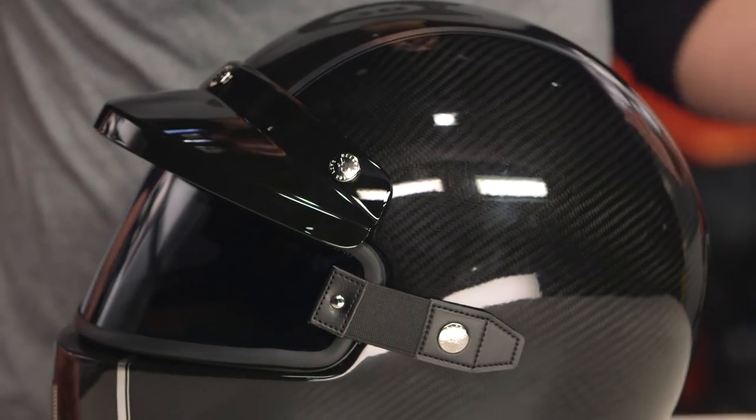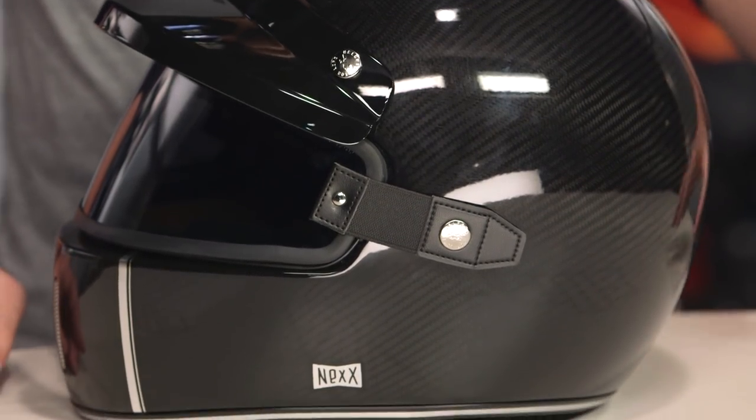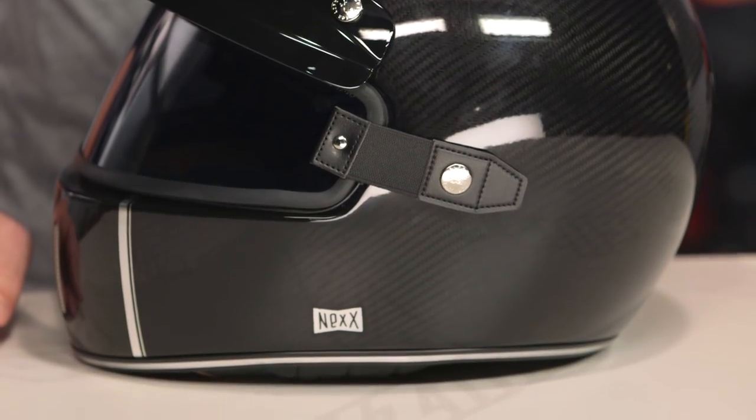One shell size is available, with DOT and ECE ratings. The real mention here is that this is going to carry a $150 premium over the basic XG100, coming in around that $500 price point for the XG100 in carbon fiber.